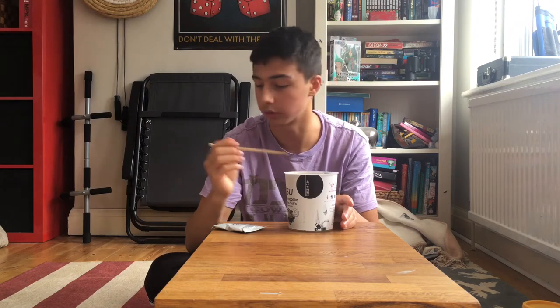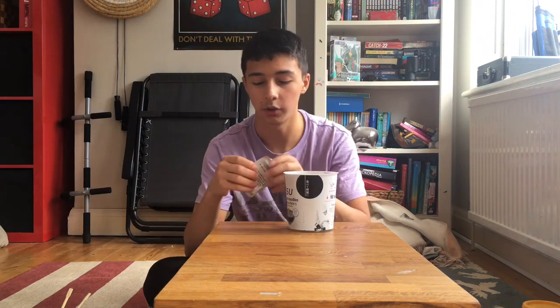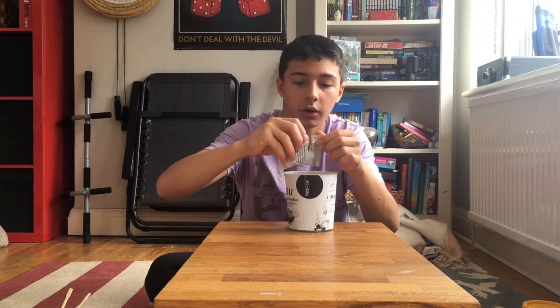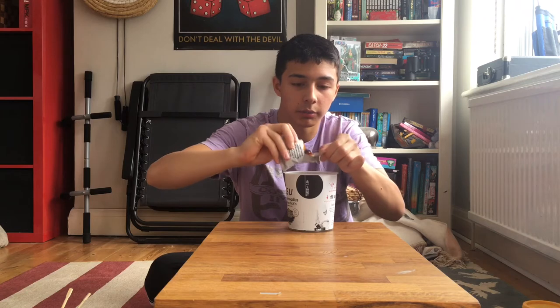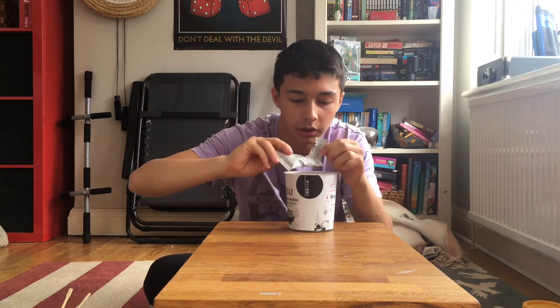What I sometimes do is wash my noodles, because think about it, they're made in a factory — like everything else. What the hell, it's oily! Oh my god, look at that paste — there's a lot of paste in here.